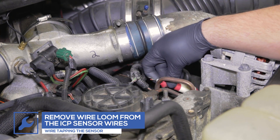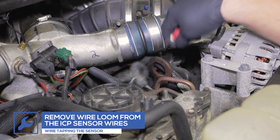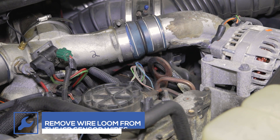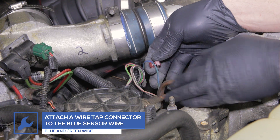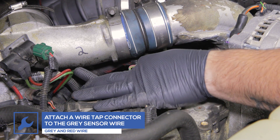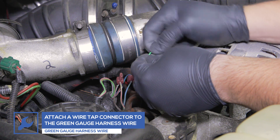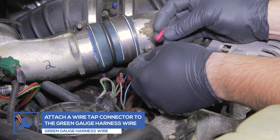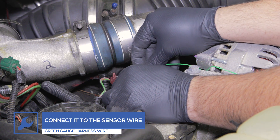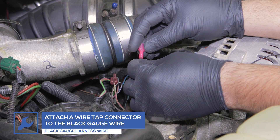If you did not purchase a GlowShift HPOP sensor harness adapter, you'll need to attach wiretap connectors to the sensor wires. Start by removing a portion of the wire loom. Place a female wiretap connector on the blue and green sensor harness wire. Place a female wiretap connector on the gray and red sensor harness wire. Attach a male wiretap connector to the green gauge power harness wire and place it into the connector on the blue wire. Then attach a male wiretap connector to the black gauge power harness wire and place it into the connector on the gray wire.